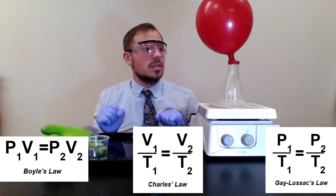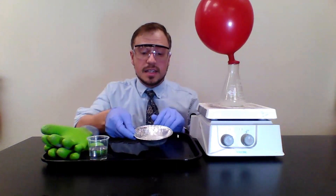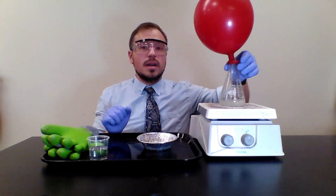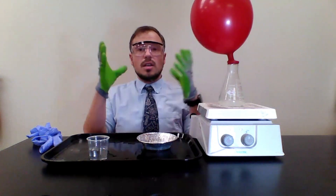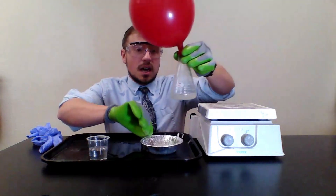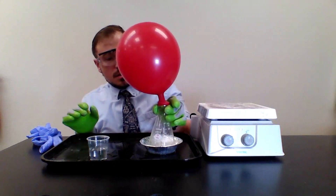Before the balloon gets too big, I'm going to place the Erlenmeyer flask in the ice bath to drop the temperature and see what happens to the balloon. I'll carefully take it off the hot plate — grabbing up at the top. I'll put on some thermal insulating gloves for safety; tongs work as well. Now placing it in the ice bath.